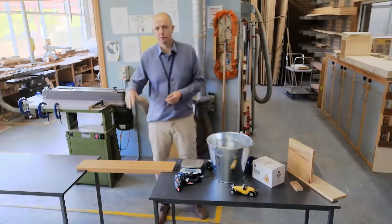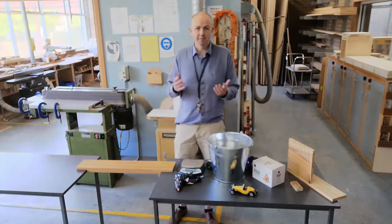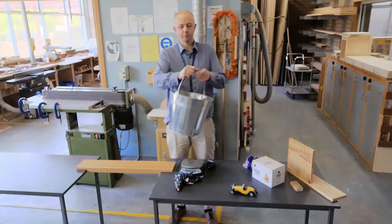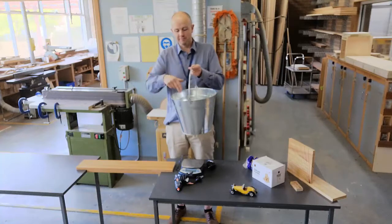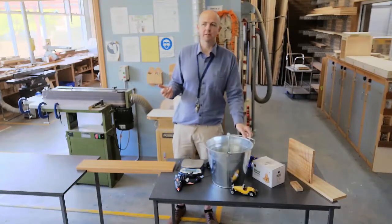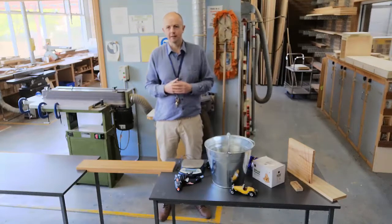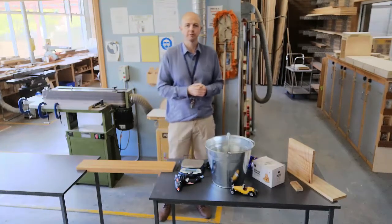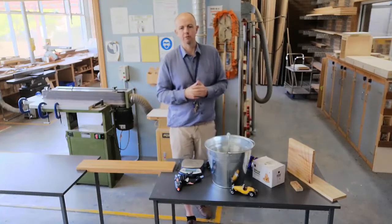I usually like to try and put them on top of the bridge, but if that doesn't work, that's why I've got this bucket. I put the bridge under here and then I fill this full of weights. If you have a press, you can definitely use that. If you've got some kind of way to tell how much pressure you're putting on, you'll get a much more accurate result.